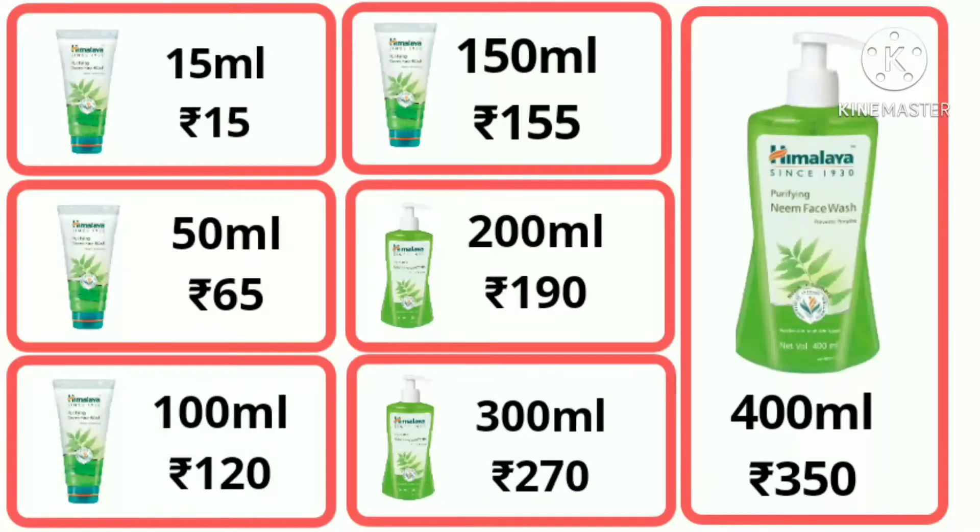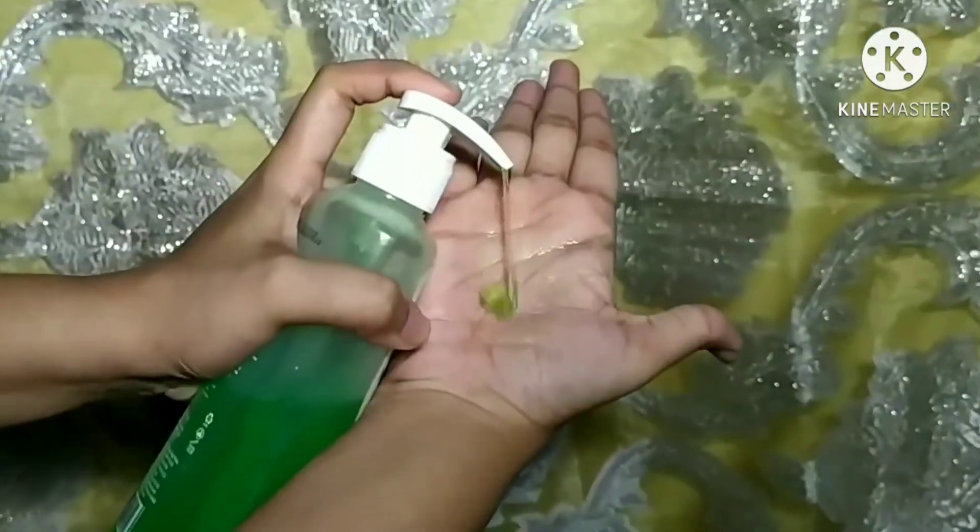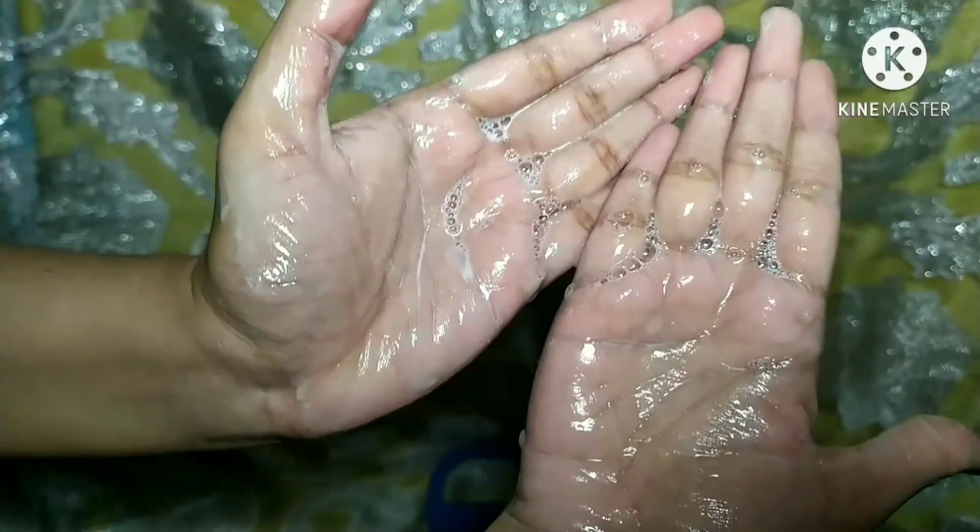The next part is packaging. The one I have comes in a pump packaging — this is the 400ml quantity. The 200ml and 400ml come in pump packaging, and all other sizes come in a flip-open cap type packaging. Talking about the texture and consistency, it is a bright green color, gel-type texture that forms a lot of bubbly, foamy lather.